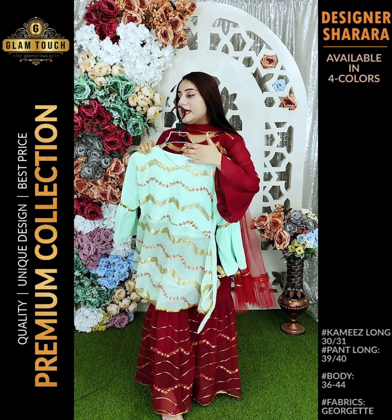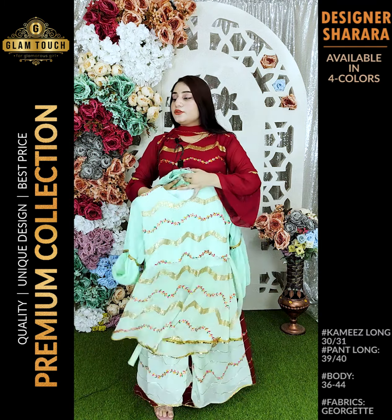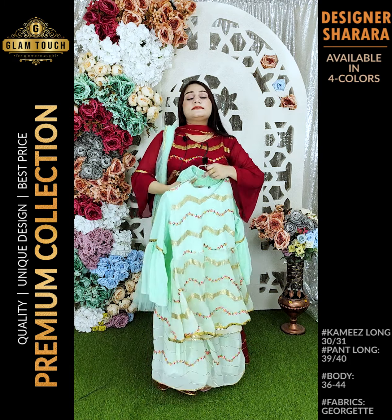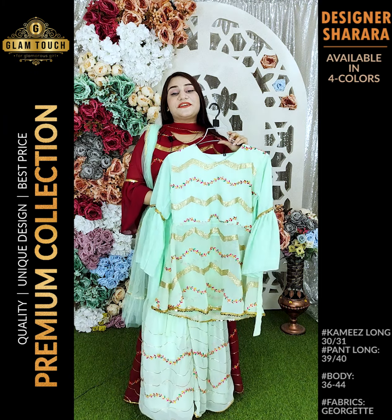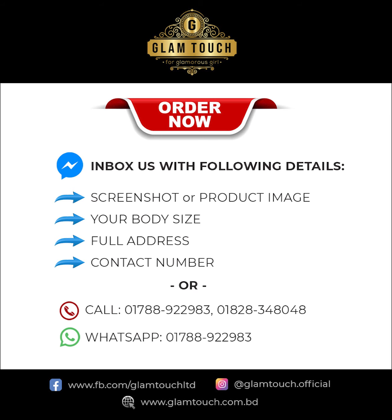This is the last color, which is the best color — very beautiful, and it has a shadow and a two-pattern design. This is the full dress and the last color. This color is very nice. You can see it on the screen and on the page. Send your address, my number, and details. Bye!